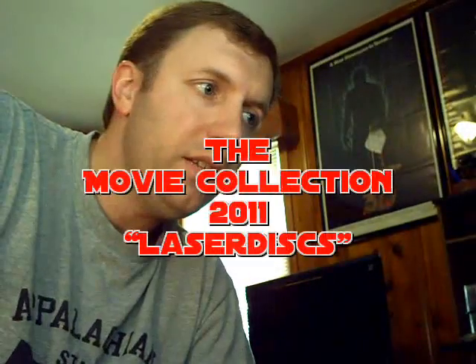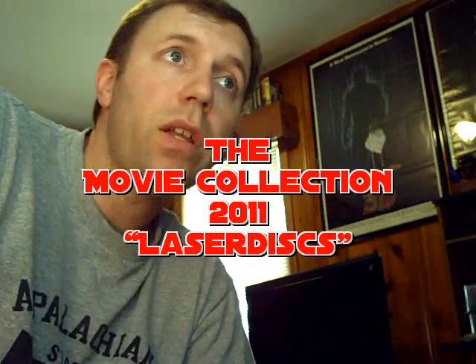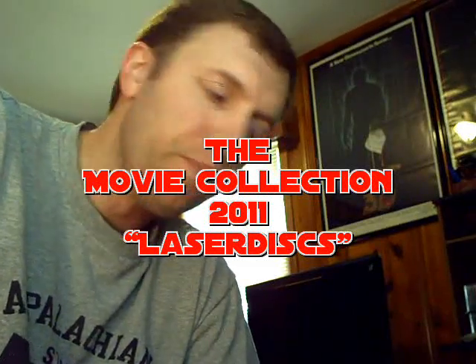Howdy dudes, BJR here again for another in the series of movie collection videos. Moving on today with another dead format — I'm going to show you my miniscule laserdisc collection I've built over the last couple years. Little disclaimer: I didn't get into laserdisc till probably about two years ago, and I know it's way past overdue.